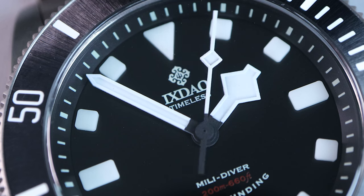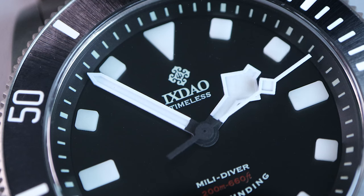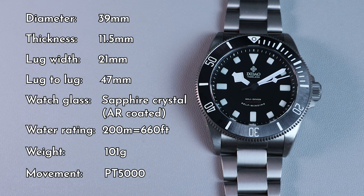There are some downsides to this movement. The first is that the PT5000 has a date wheel, which means this watch has a ghost date. The second is the potential for bad QC, which can lead to the watch failing — at least that's what I've heard from some watch forums. On a positive note, this movement is affordable, and because it's a clone, you can always replace it with a proper Swiss-made movement.